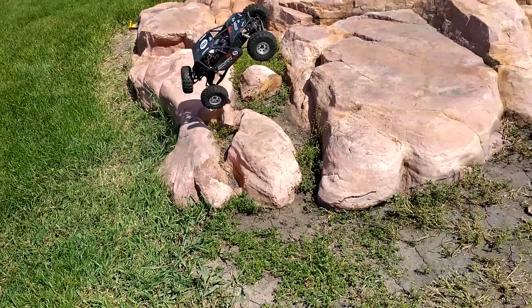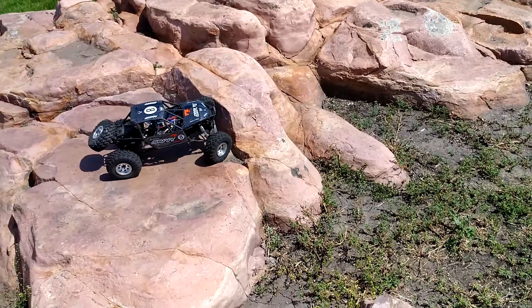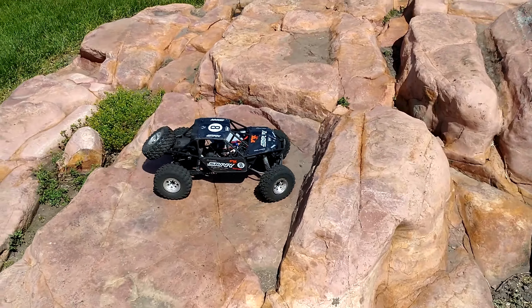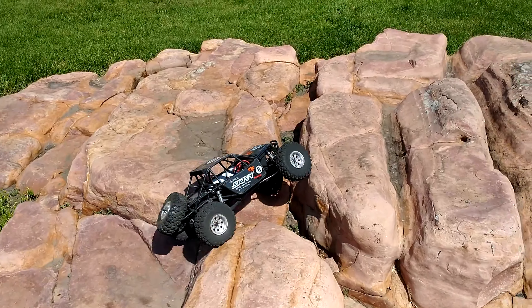What's going on guys? We've got another video today for this weekend. We're going to be looking at the Axial Bombers with 3,800kV brushless systems in them. This video, we're doing a crawling video this weekend.